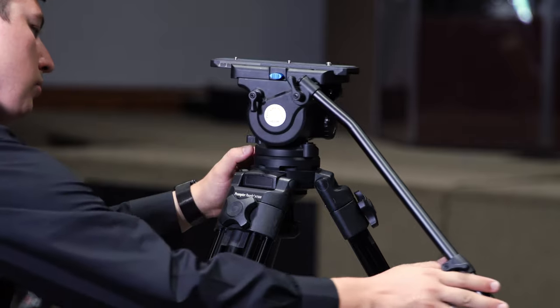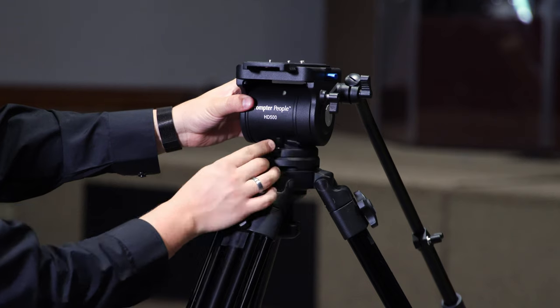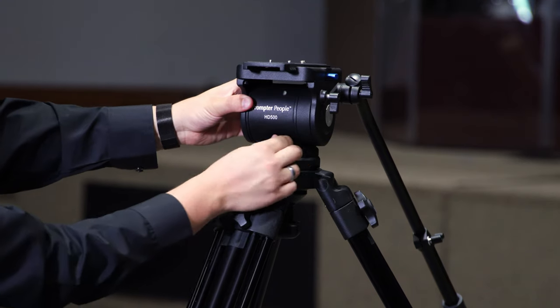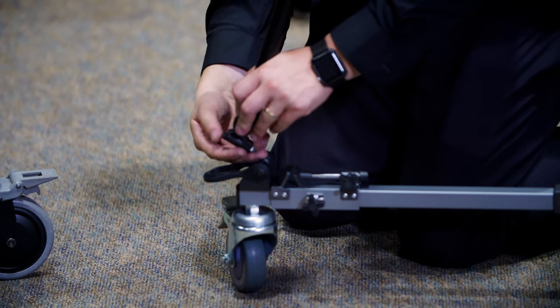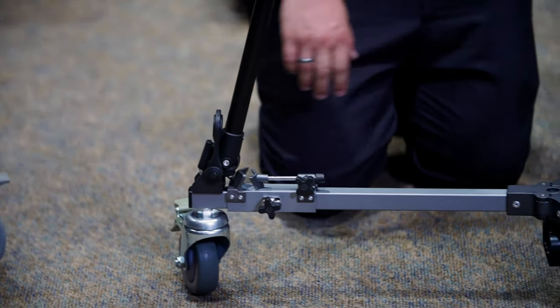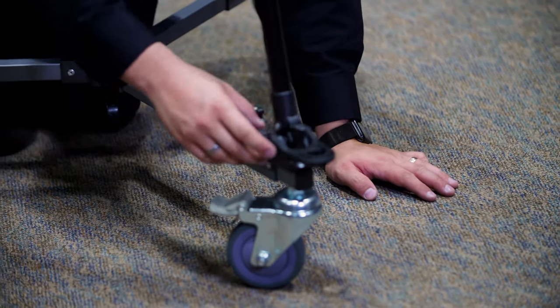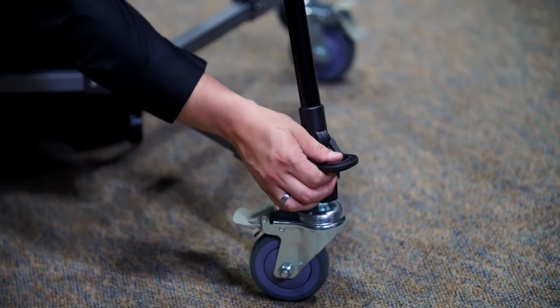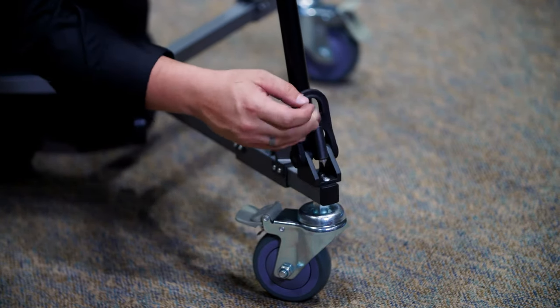Both tripod legs, even though they have different labels, are the exact same from what I could tell. One thing that stood out as different from my Manfrotto and Vinton tripods is the feet — this system has a foot that basically moves back and forth, and it became a little bit of a frustration. If there's a weakness to this tripod, that would be it: getting the foot set up properly on the wheels. Once you've got that in place, you're good to go, but that is my biggest complaint so far.